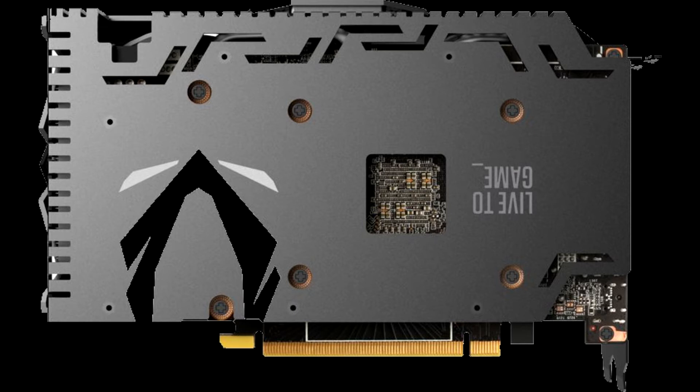The RTX 2060 Super does not support SLI, so you won't find an NVLink connector on this card. If you are after SLI, you'll need to get the next model up — the RTX 2070 Super. Priced at around USD $399, the Zotac Gaming GeForce RTX 2060 Super Mini is definitely worth a look. It offers very good performance, features NVIDIA's Turing architecture, supports ray tracing, and comes with more CUDA cores and 8GB of GDDR6 RAM on a 256-bit bus.